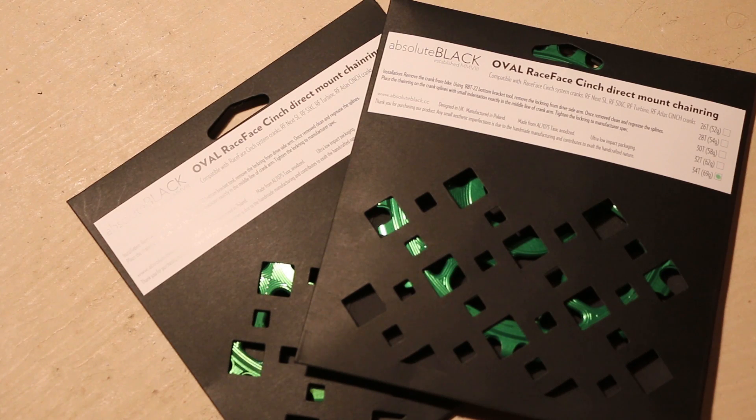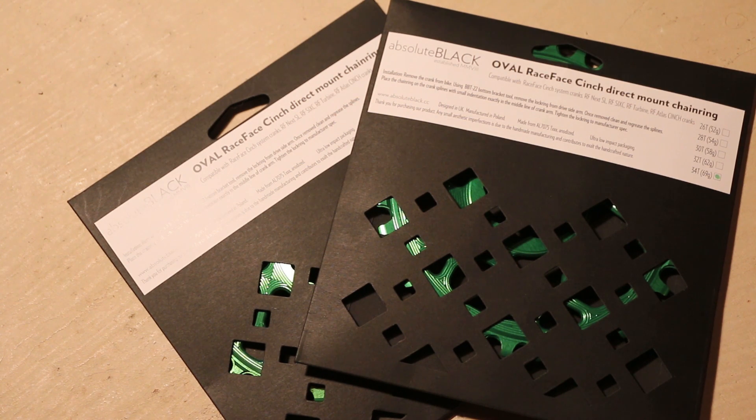I have gone with two different chainring sizes — one being a 32 and the other being a 34 tooth. I'm not too sure which one I'm going to fall in love with as the regular day rider, but just to keep the comparison fair, I'm currently running a 32 tooth on my Race Face 6C crankset. So I'm going to put on a 32 tooth just to see a direct comparison of tooth count, regardless of if I need to move up to a 34 down the road.